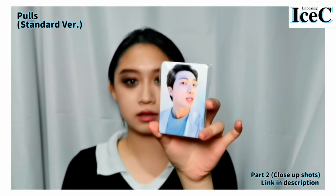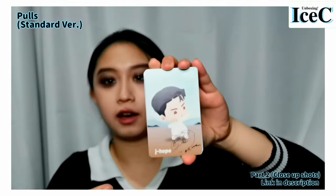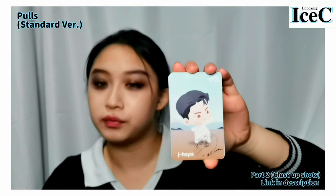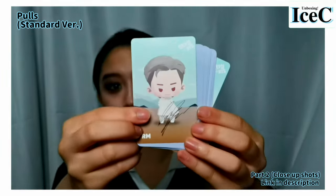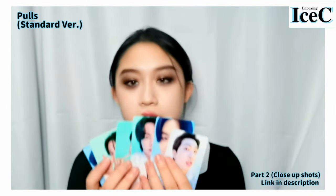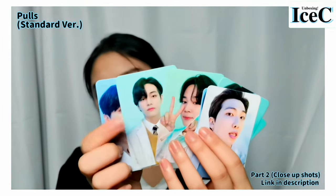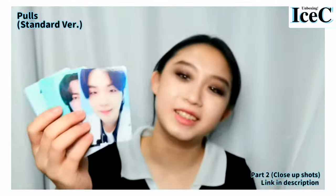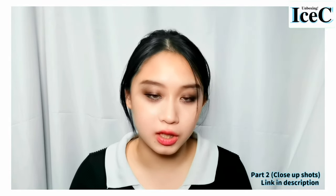This set of cards — I don't know why I have this set of cards actually. They got characters inside from 'In the Song.' This is J-Hope, RM... These cards are from the series of 'In the Song' — I don't know how to describe it. So cute. Jimin, J-Hope, Jin, Suga — I can't believe I pulled out Jimin and JK.